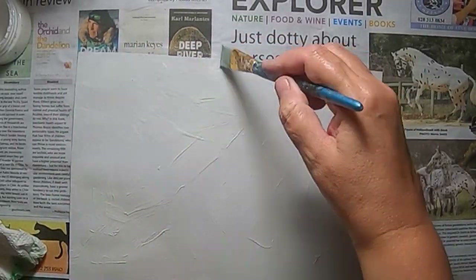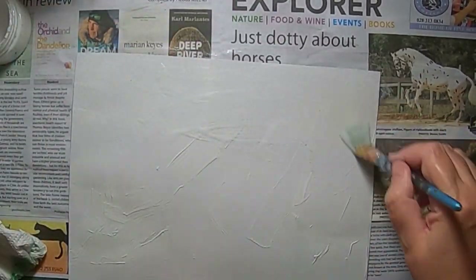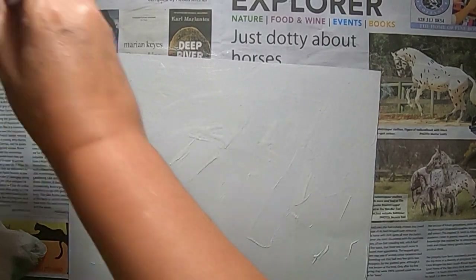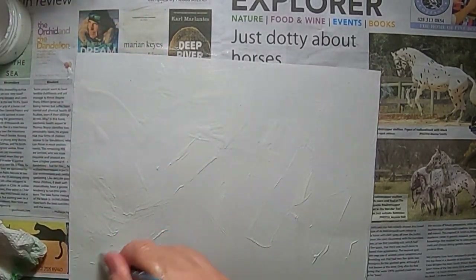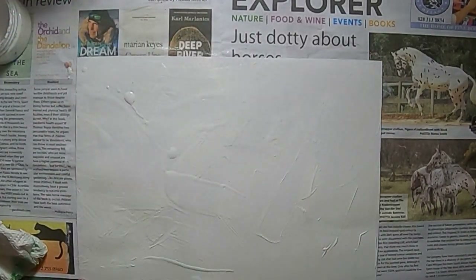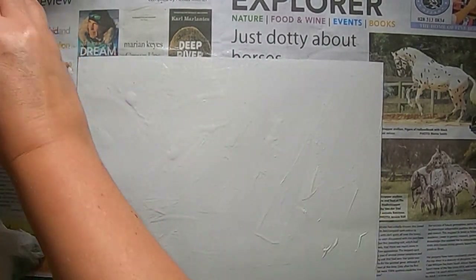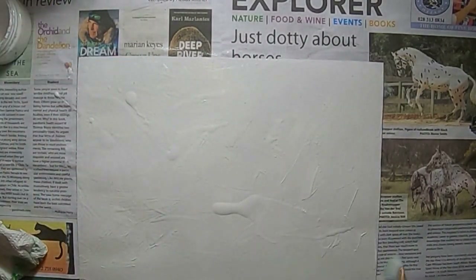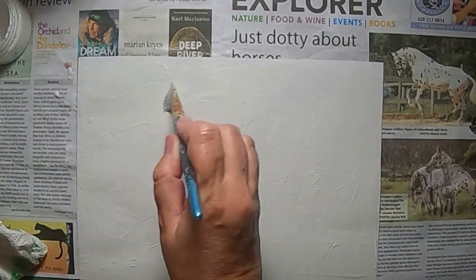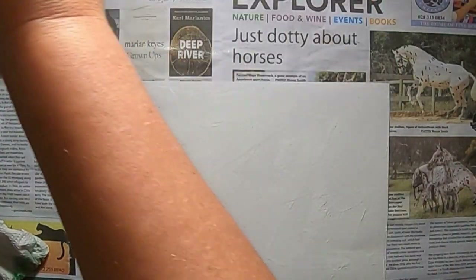Okay, next stage. After the gesso is dry, we give it a layer of PVA glue. I made a mixture of 50% water and 50% glue, and then you just let it dry, because it will have that texture feel when it's dry that looks like wood. And you let it dry and we do the next part.